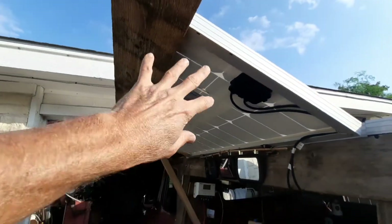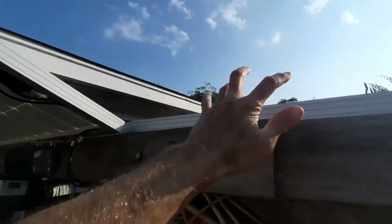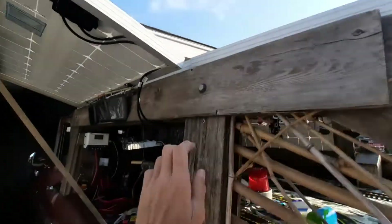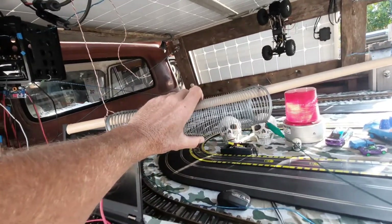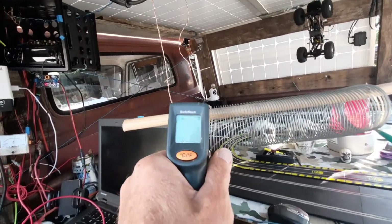Your average 100-watt panel puts out about four to five amps, sometimes six depending on the panel. These 200-watt panels will put out 11 to 12 amps, so a 200-watt panel could run two slinkies. You could also run them in series, but we'll get into that later.